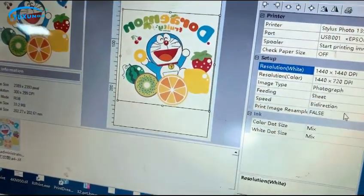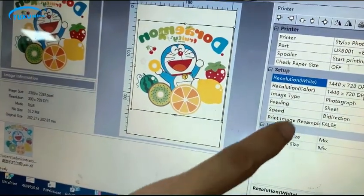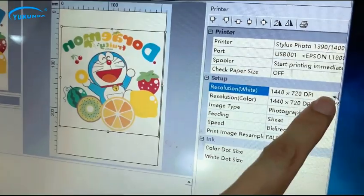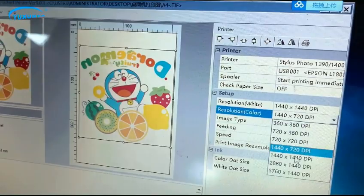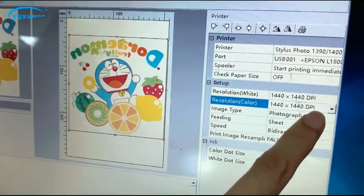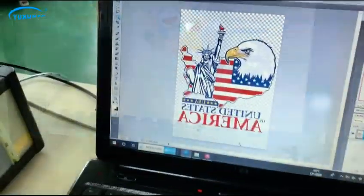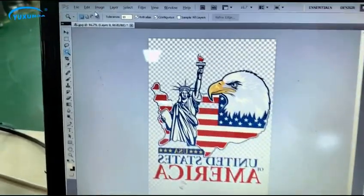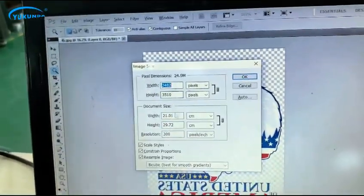Resolution — this resolution is for high speed, and this setting is for high resolution. This is for making pictures in Photoshop.